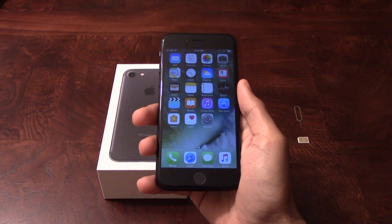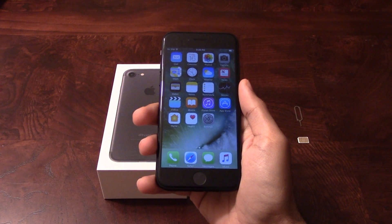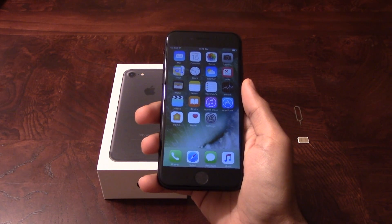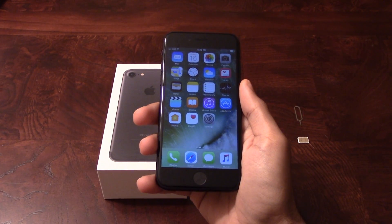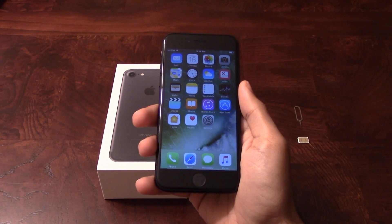I'm showing you this on the iPhone 7, but it will also work on all other iPhone models as well, including the iPhone 4S, 5, 5S, 5C, 6, 6 Plus, 6S, 6S Plus, SE, and the 7 Plus.